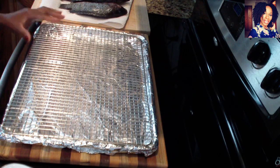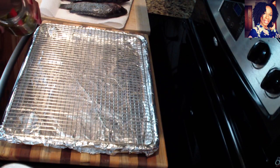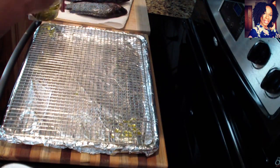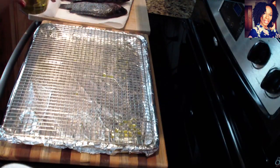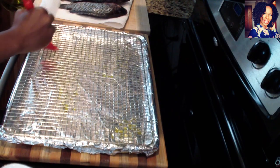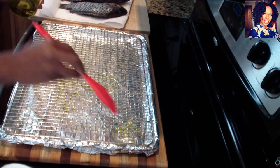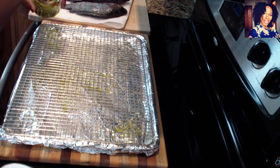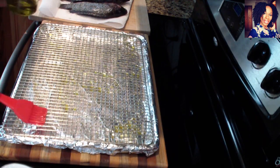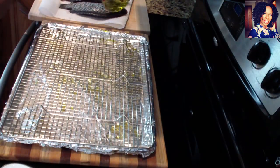To get started, I went ahead and grabbed a cookie sheet and lined it with some foil just to save me on cleaning time. I am using a rack and just brushing it with some olive oil so the fish does not stick to it, because we are going to be cooking this underneath the oven — that way we don't have to use any oil to fry it. If you guys want fried fish, I do have a lot of fish videos on this channel. I like to flip the rack over as well just to make sure both sides have oil.